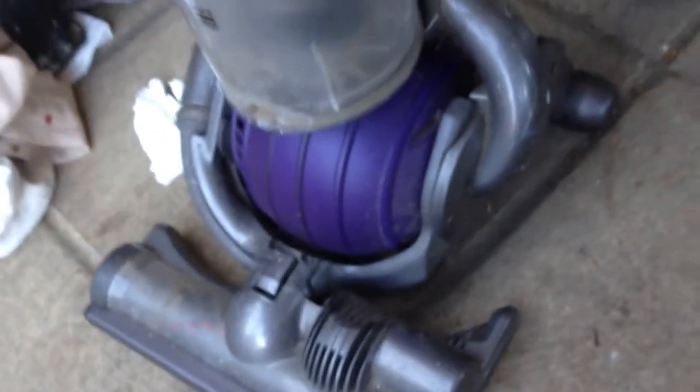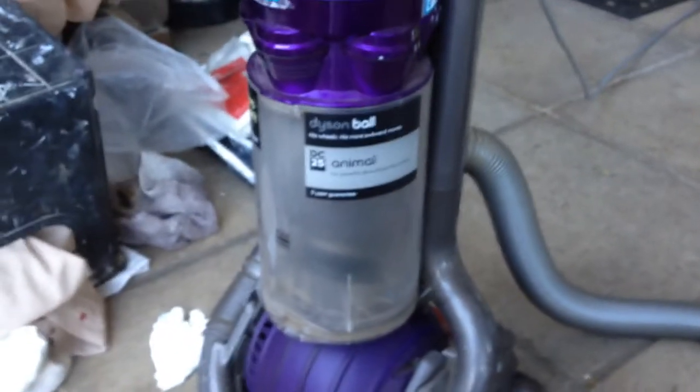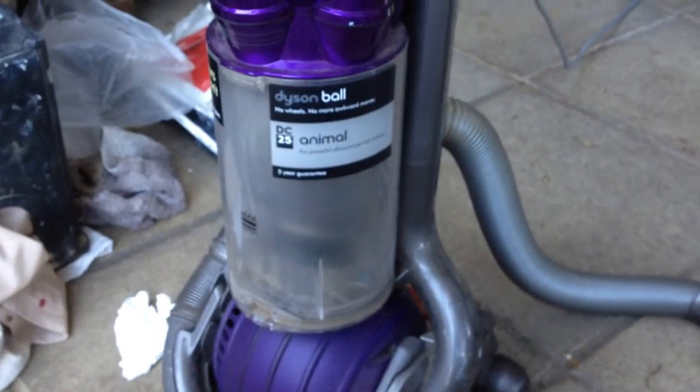This is what I don't like about Dyson advertising — they say '100 suction, 100% of the time.' So even if the filters clog, to me that means it's still supposed to be working.